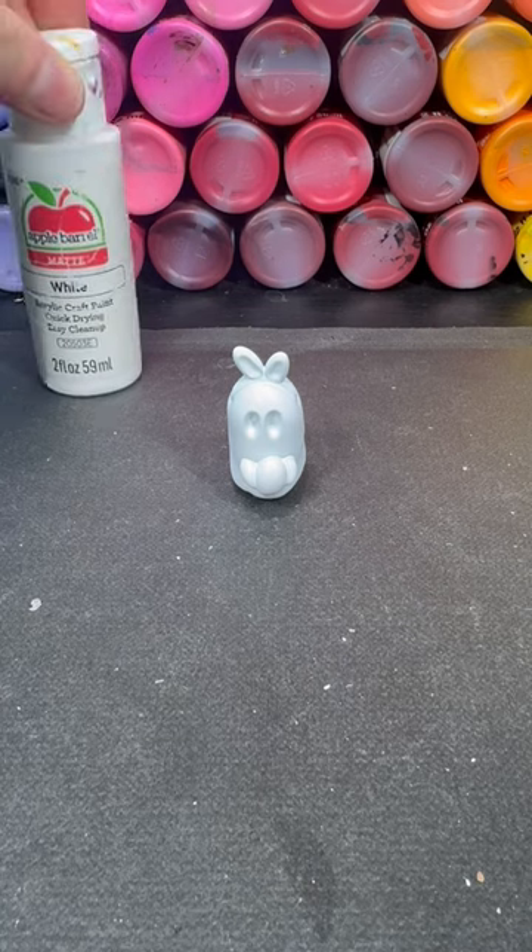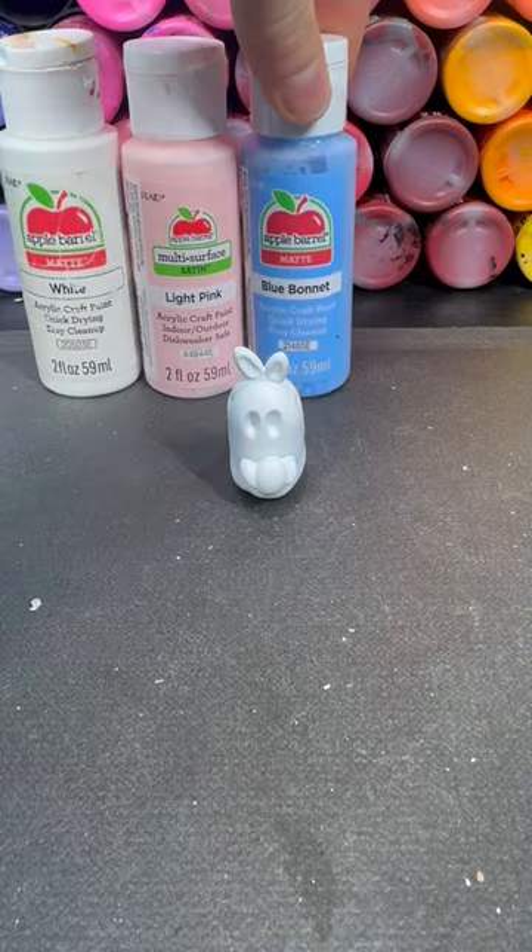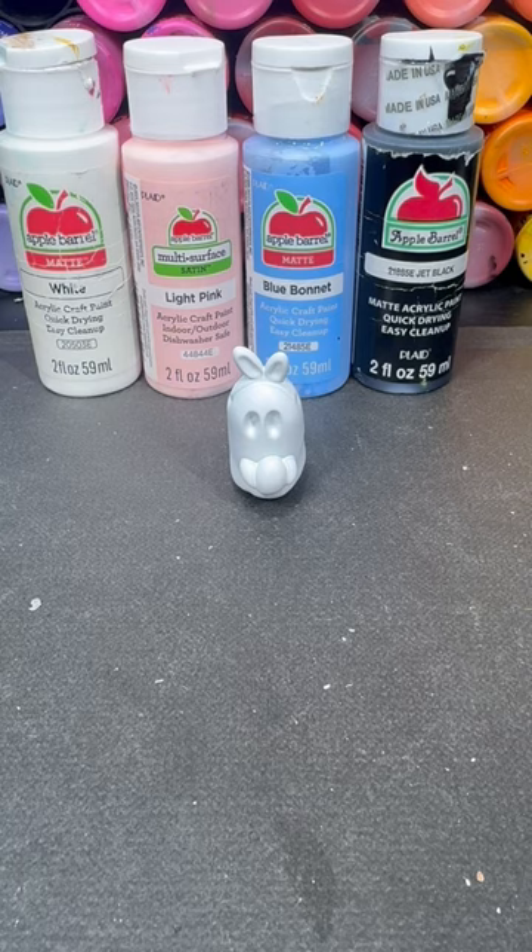The colors I use are white, light pink, blue bonnet, and jet black Apple Barrel acrylic paint.